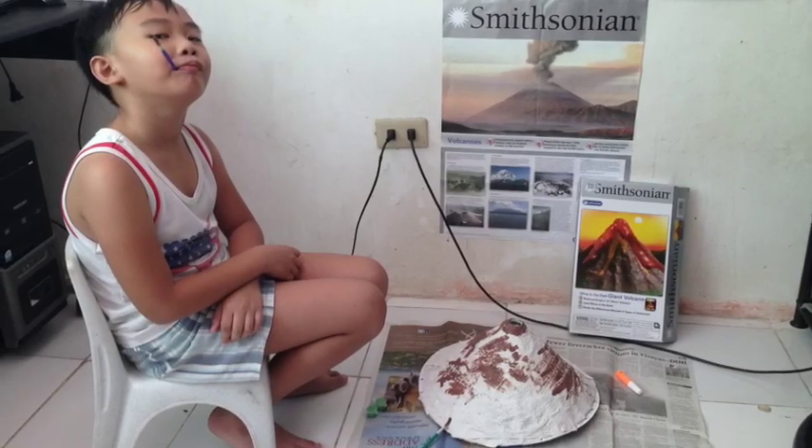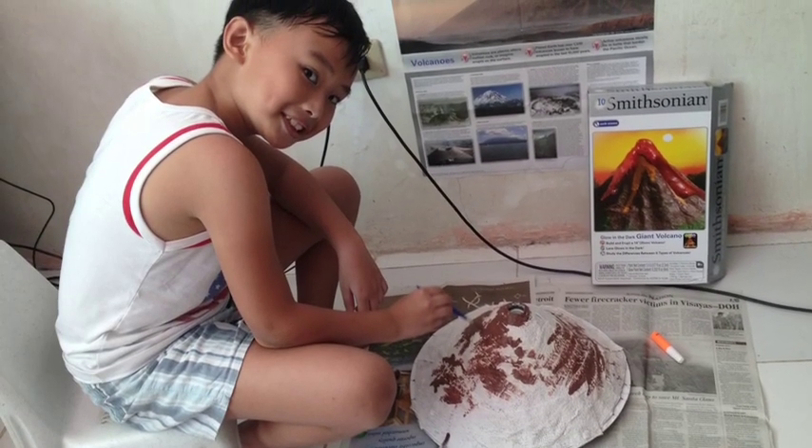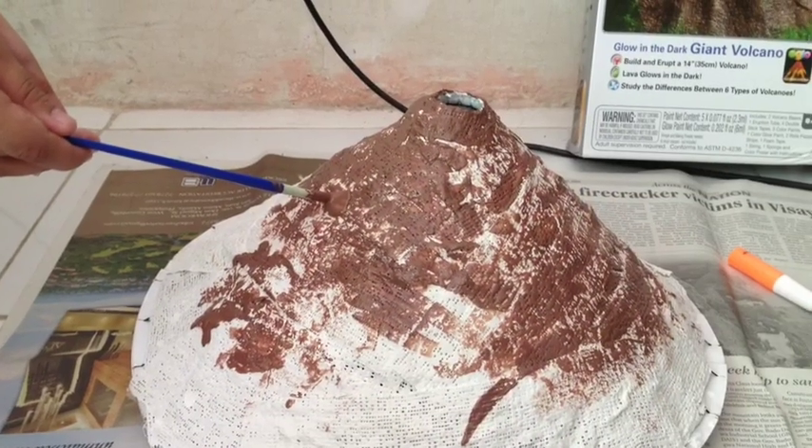And there I am painting the volcano. This is me painting the volcano brown. This is my volcano — it is brown.